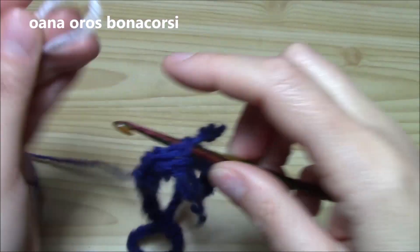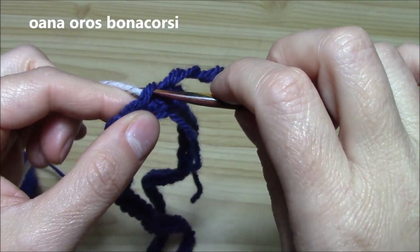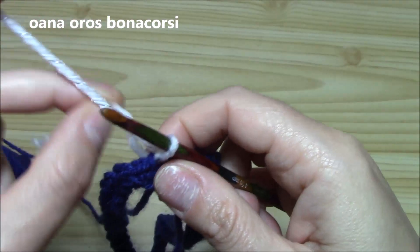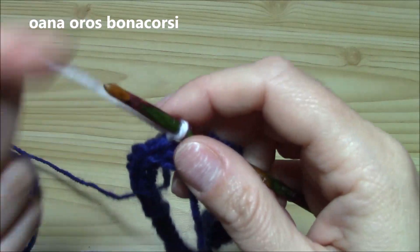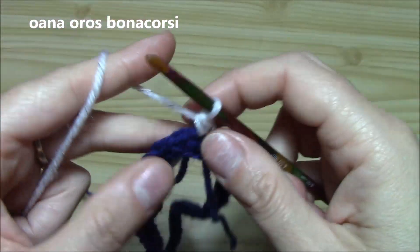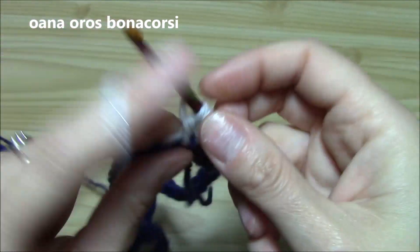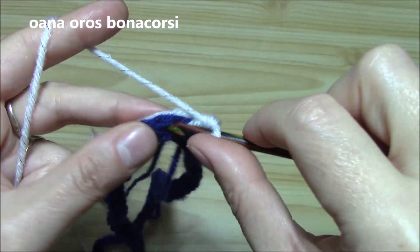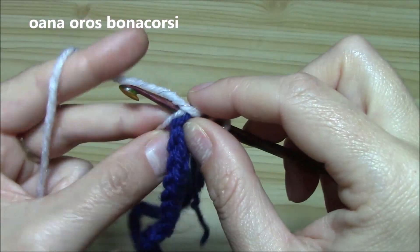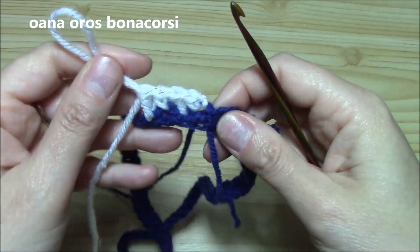Insert hook into the single crochet where you slip stitched, fold the yarn like this, put it on your hook and pull through the single crochet. Now chain and pull a little bit. Into the single crochet work one single crochet, into the next stitch work over the tail — work a double crochet. We will continue like this: single crochet, double crochet all around with the contrasting color yarn.